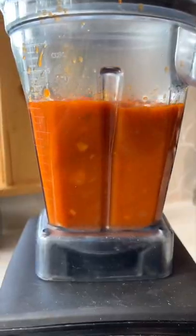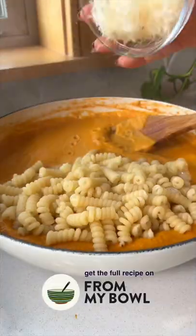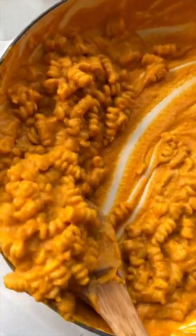Then we're going to blend this up with some cashews to keep it dairy free but still creamy. Last but not least, combine your sauce and your cooked pasta noodles with some vegan parmesan. Stir until it's all melted. Dig in and enjoy.